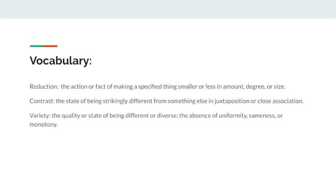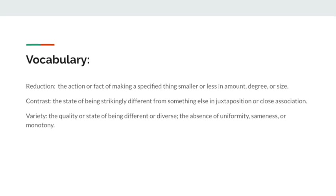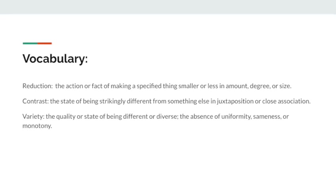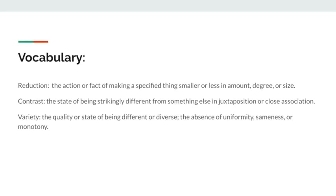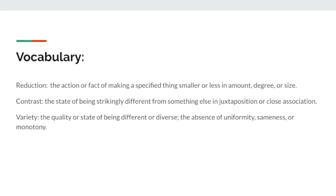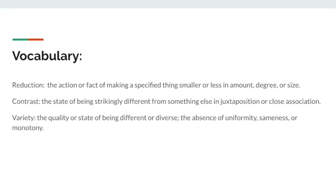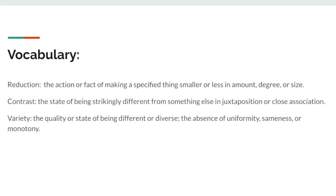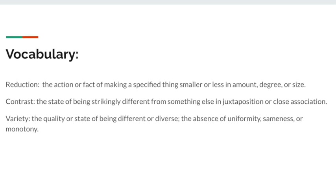Here's some vocabulary directly correlated to the lesson that you'll be learning today. The first is reduction, which is the action or fact of making a specified thing smaller or less in amount, degree, or size — think of this as reducing the overall window that you are putting the ink through and decreasing that size. The other two vocab words are contrast and variety: contrast being the state of being strictly different from something else in juxtaposition or close association, and variety being the quality or state of being different or diverse.